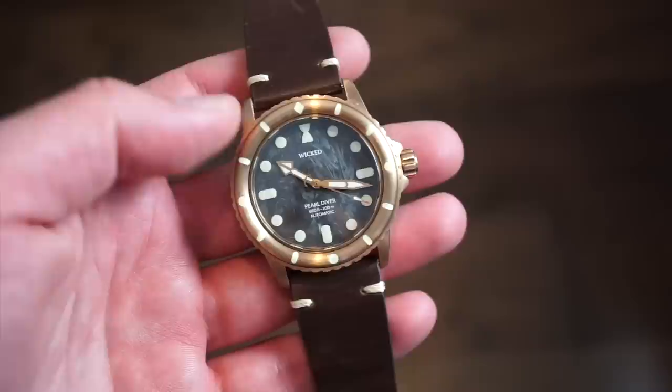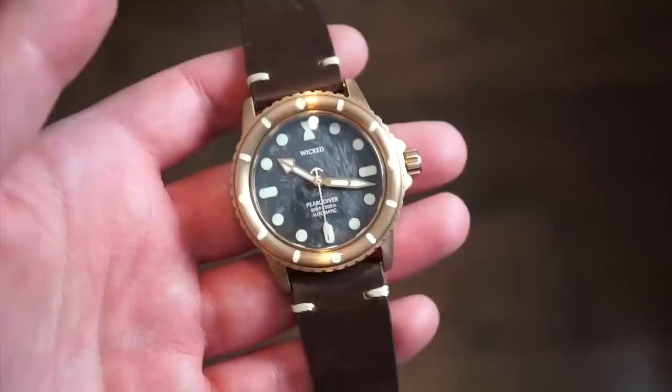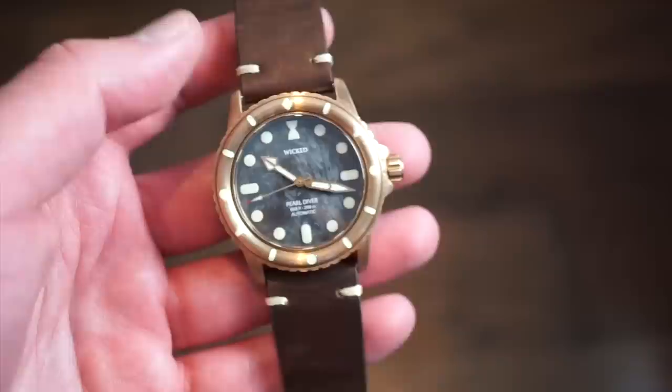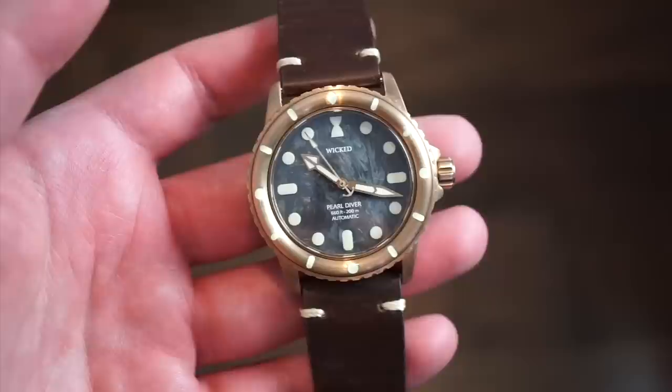The STP 111 version starts at $335 USD on their Kickstarter campaign — I'll drop a link in the description below. There will also be an NH35 version at around $225 if you want a more affordable option. I think that's a really good price for the quality this watch has — it's a very good quality watch.